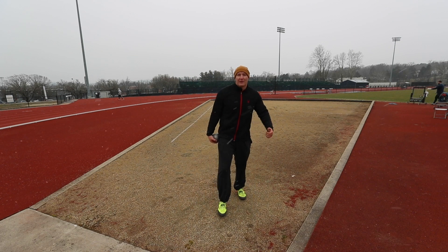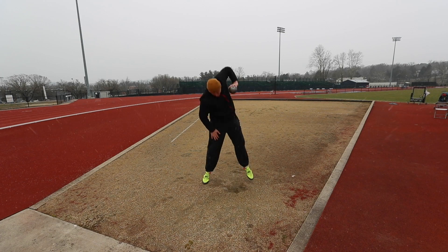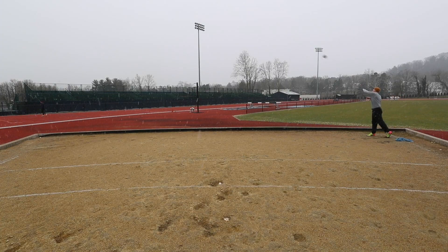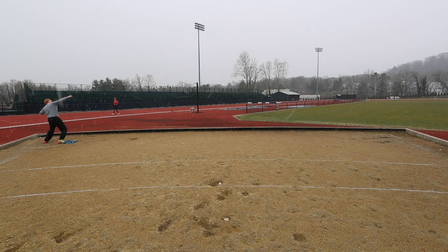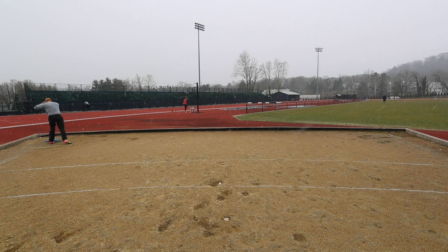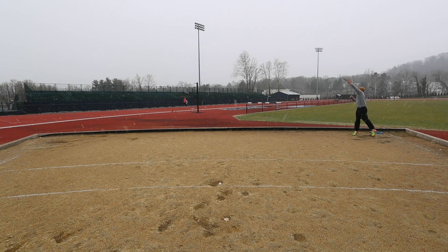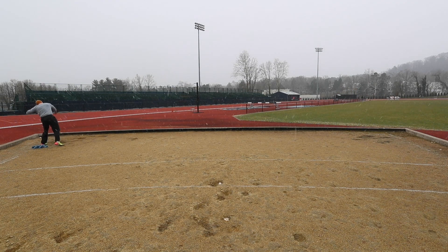I'm going to warm up my wrists with some slams into the ground and then some picking out in the field. For these I'm working on maintaining a middle axis, and today I want to really try to think about getting my left side all the way into the throw. I want to think about it with the picking and continue to work on that the whole day.